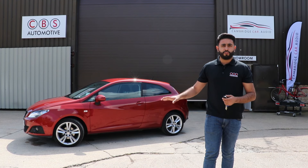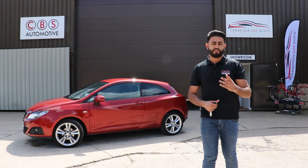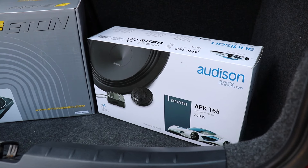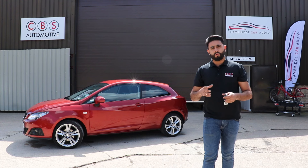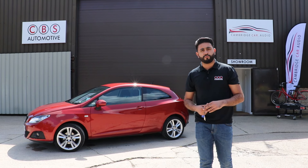This is quite a common solution for this particular vehicle and makes a massive difference acoustically. We've upgraded the front speakers with Audison Prima and then added an Eaton USB 10, which is actually designed as an under-seat sub. We've got a 10 inch sub mounted on the back seats, not taking up too much boot room.